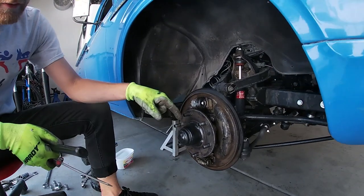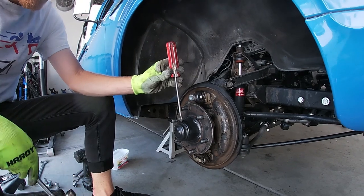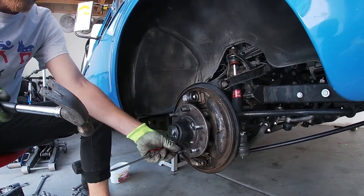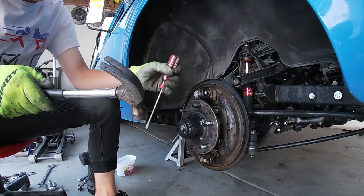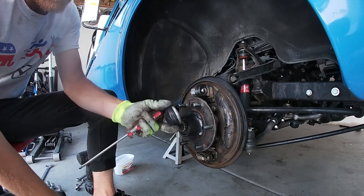The next step is to pull off the little black cap. This can be done with a hammer and a screwdriver — tap it, give it a little twist, rotate the wheel, tap in, twist. Repeat that a few times and you'll be able to pull it right off with your hand.